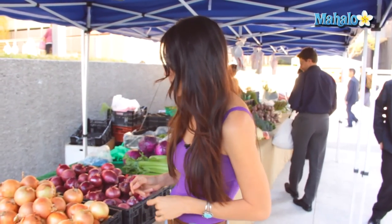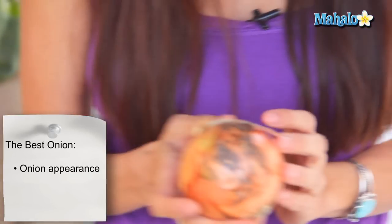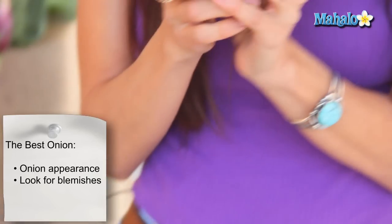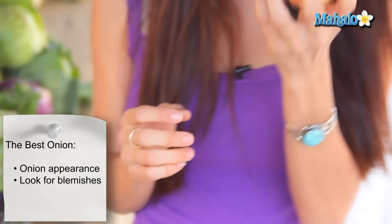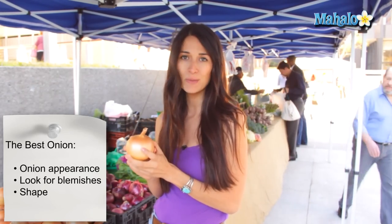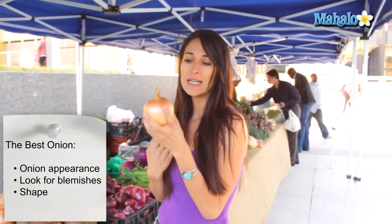One of the things that you're going to look for when shopping for an onion is first appearance. We're going to look at the overall appearance of the onions. As you can see, some of these onions here have blemishes and a little bit of mold coming on. What we're going to look for is a nice overall yellow color, or purple for that matter. You want to make sure that everything is smooth, that there's no cracks, no dents, and no soft spots.